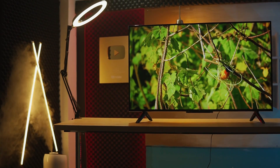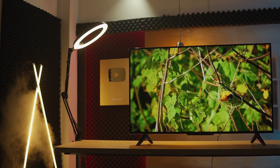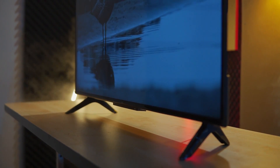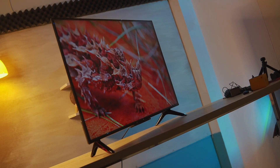Hello everyone, welcome to SamJune. In this video, we have the Xiaomi 4K TV, which is the Xiaomi 4K P1. Let's start with this video. If you want to watch the whole video, subscribe to our channel.